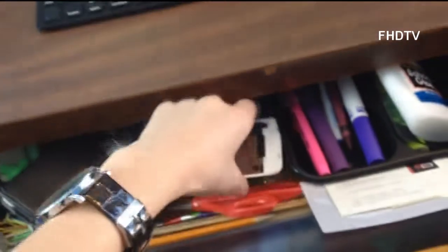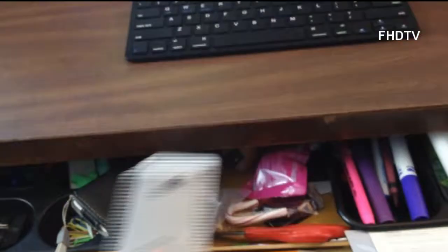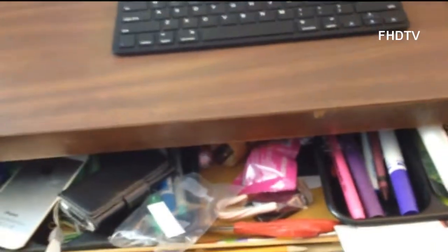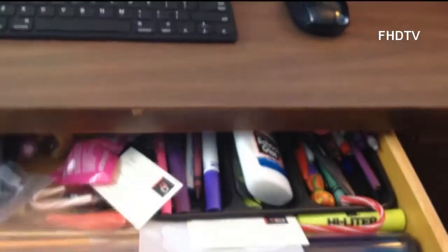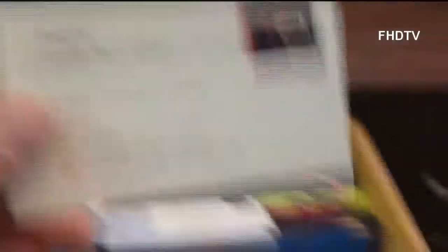Now let's take a look inside the drawers. I know it's a mess inside here. Just have a bunch of markers, iPod, and a back for an iPhone 4S which makes it look like a 5S — that I have from iPhone 4 parts.